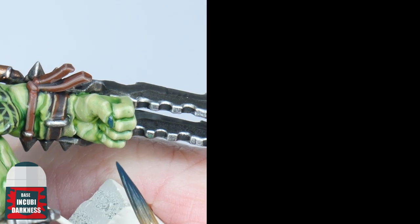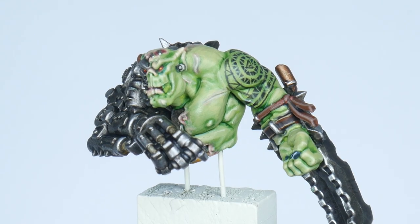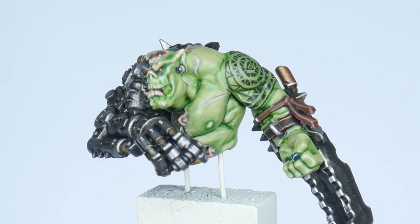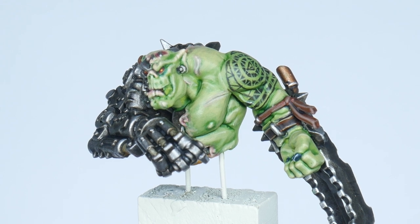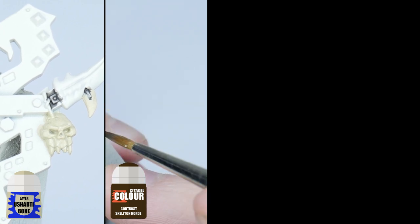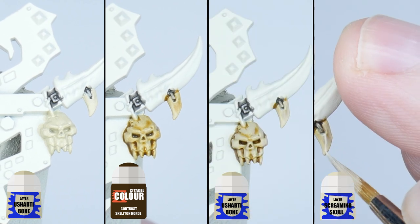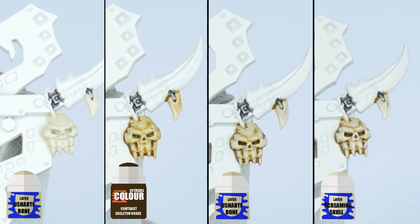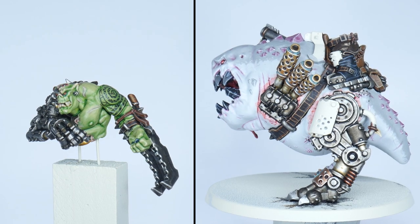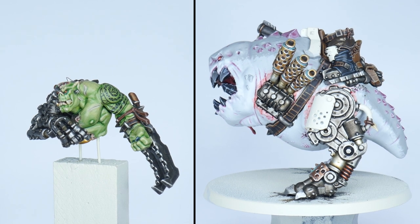The fingernails can be painted simply by using Incubi Darkness and White Scar to highlight them. I'm now going to show you how to paint all the teeth and bone around the miniature, including all the ones used as trophies as well as his own. Use Ushabti Bone first to get a solid base colour, then use Contrast Skeleton Horde to create some definition. Next Ushabti Bone is used again to paint the lines on teeth and raised detail, then finish the teeth and bone with a Screaming Skull highlight. Make sure to take your time painting — there's no rush, enjoy the process because Mozrog is a big project. I spent a couple of weeks painting the Mozrog you see in this tutorial.